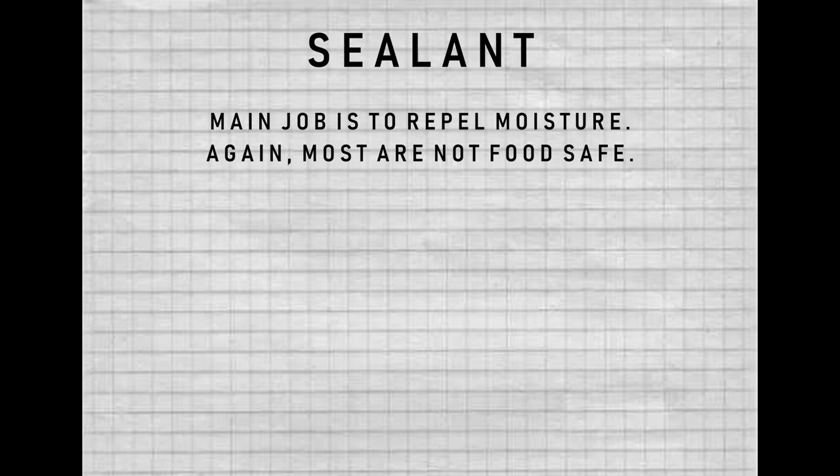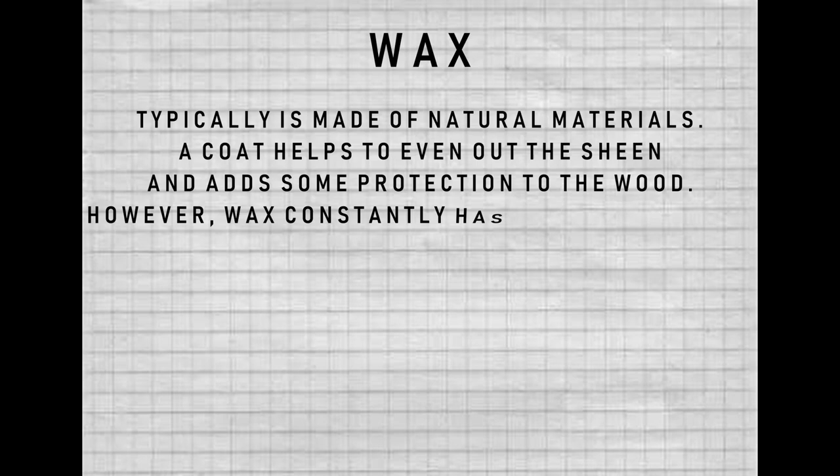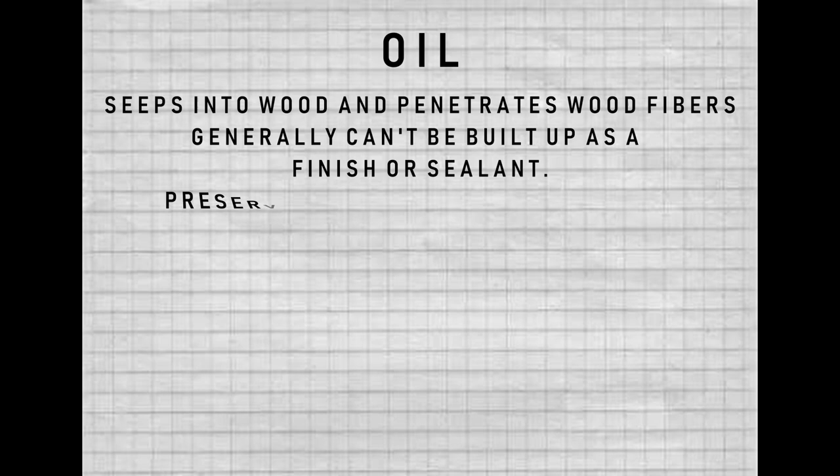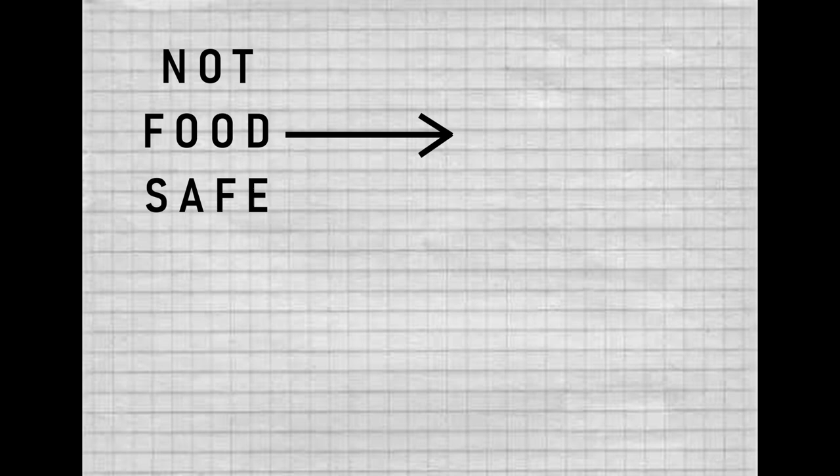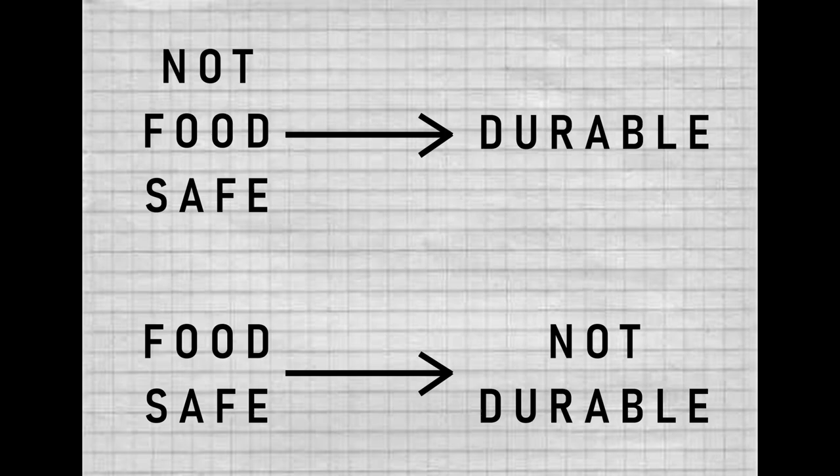Sealants' main job is to repel moisture — again, most are not food safe. Wax is typically made of natural materials — think beeswax, carnauba wax. It helps to even out the sheen and add some protection to the wood, however wax constantly has to be reapplied and does not create a very durable finish. Oil seeps into the wood and penetrates the actual wood fibers. Generally it can't be built up as a finish or sealant might be — it preserves the wood but does not seal it. It's generally food safe but constantly needs to be reapplied.